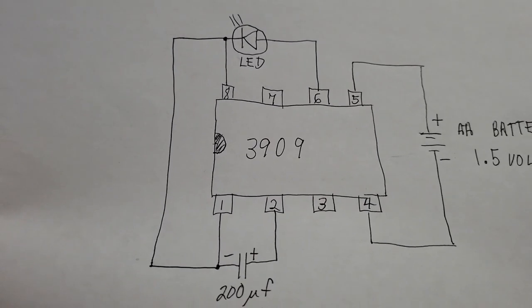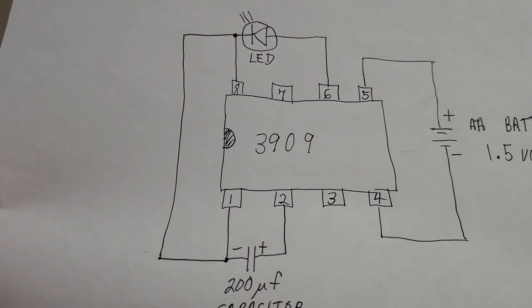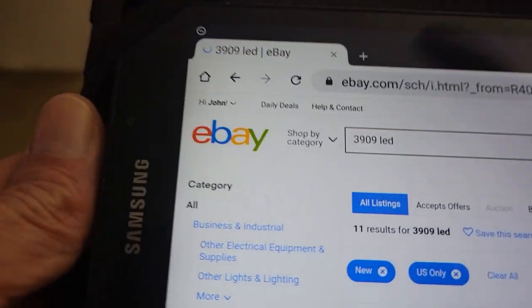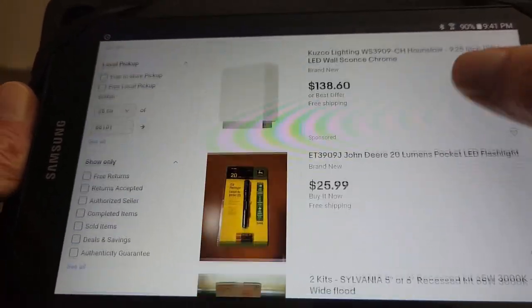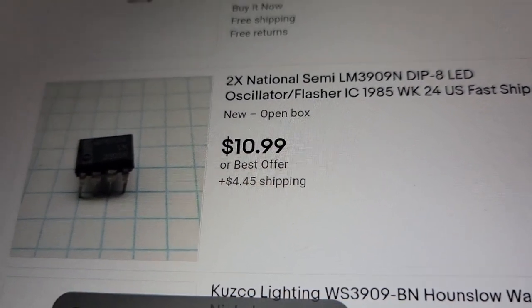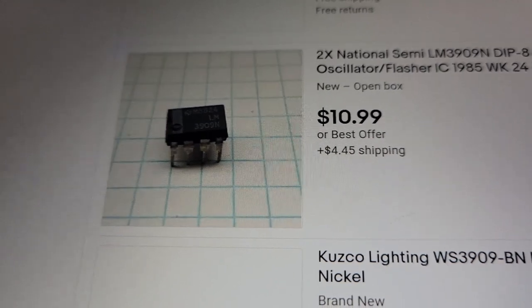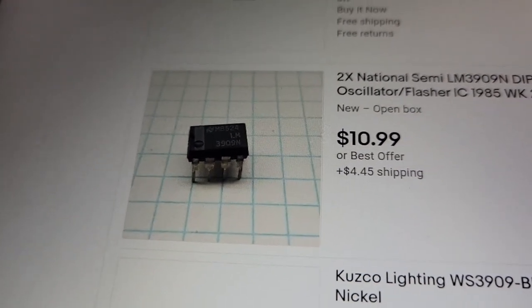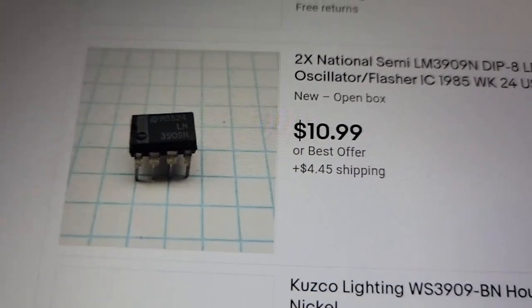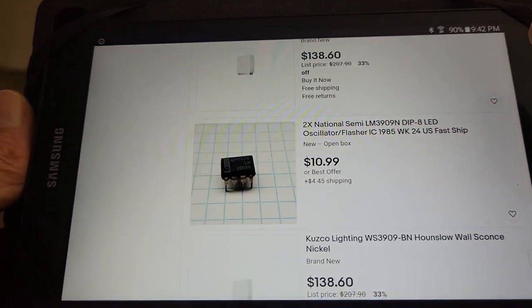Most of the parts are available at RadioShack, except for the chip. The chip you can find on Amazon or eBay. Searching eBay for '3909 LED', you can scroll down to find single-quantity chips. Here's one priced at $10.99 plus $4.45 shipping, which is rather expensive for a small chip, but that's the only way they're now available. They used to be available at RadioShack when I made this 41 years ago, but eBay and Amazon are about the only alternatives now.